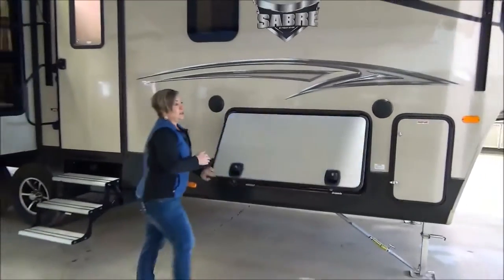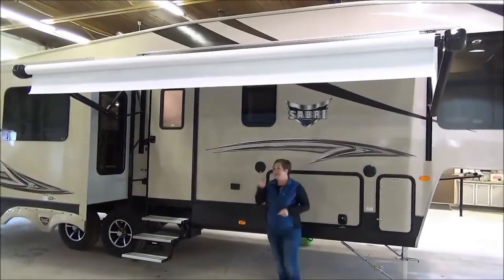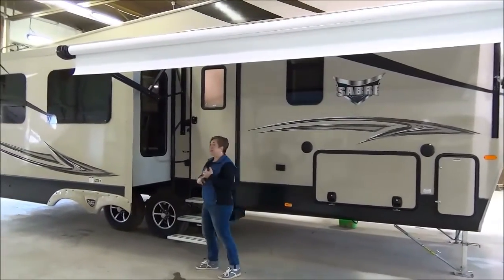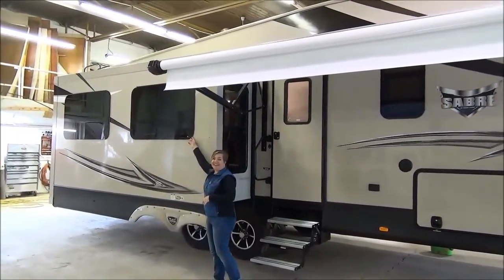We've got outside speakers, an electric awning, and you'll also notice the LED lights in the awning. Some of the other features on the exterior: upgraded suspension, aluminum wheels. Notice the frameless windows — we love these. That's a nice high-end option right there.